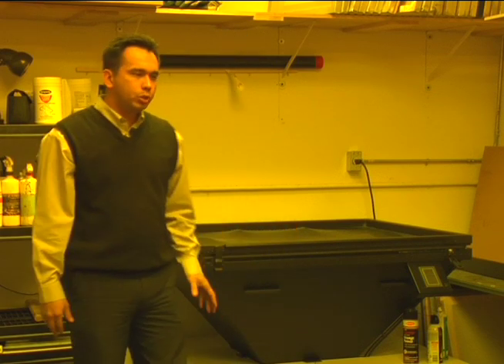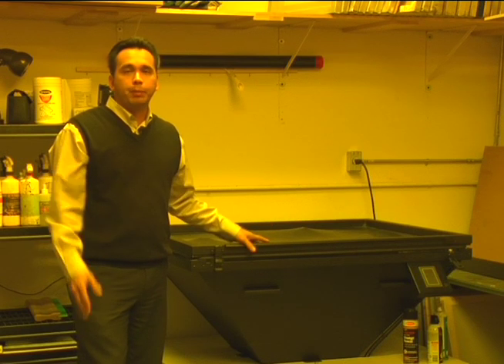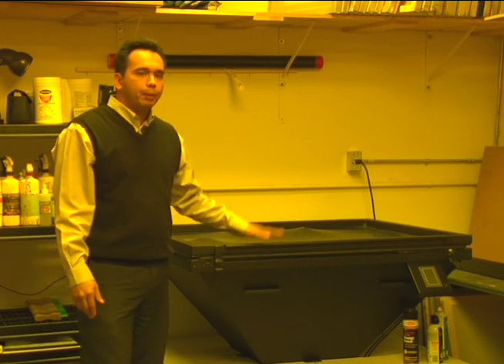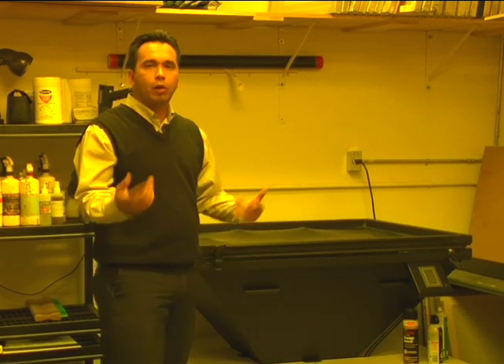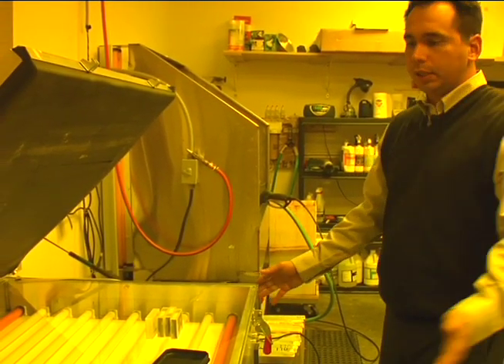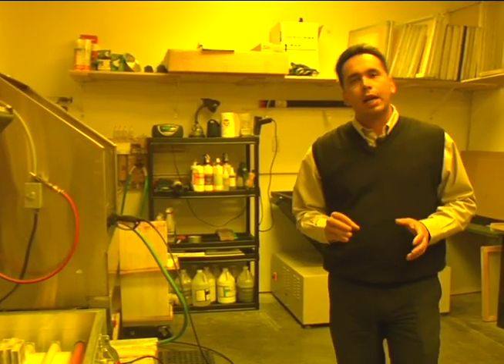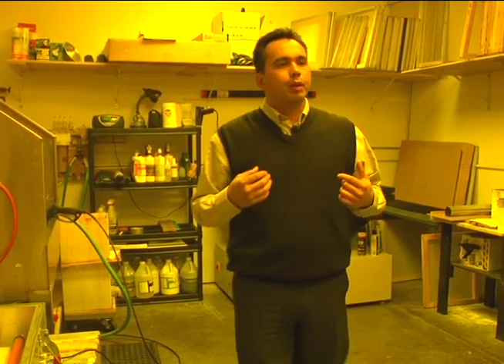There might be better prices out there, and you might be able to find a used one — just be aware that used units have a good bulb or that the bulb can be replaced and it's still functioning properly. Metal halide is a great light source, and we'll go over more about light sources. We also have a fluorescent exposure unit here. This is a good entry-level exposure unit. Quality is not going to be as good as a metal halide, but for entry level, because of the price, you can get away with it. There are other light sources out there and we'll go over some of those.